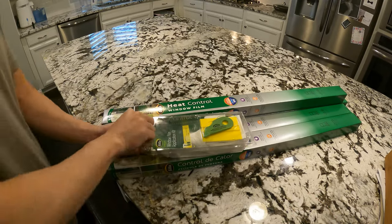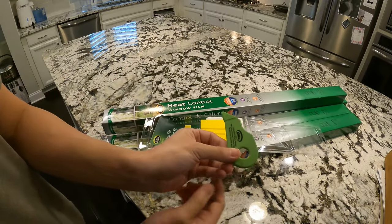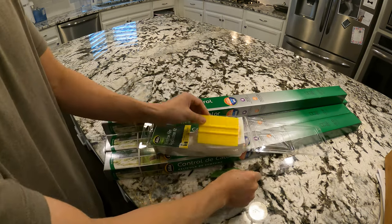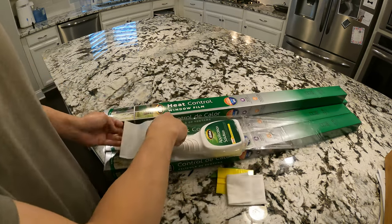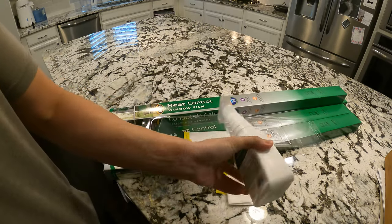You also might want to buy the Gila application kit, which comes with a cutting blade, a plastic squeegee, a lint-free cloth, and a spray bottle of application solution, which as far as I can tell is just soapy water. You can buy this kit for about $10, which in my opinion is way more expensive than it should be for what it is, but it does make installation simpler for beginners.